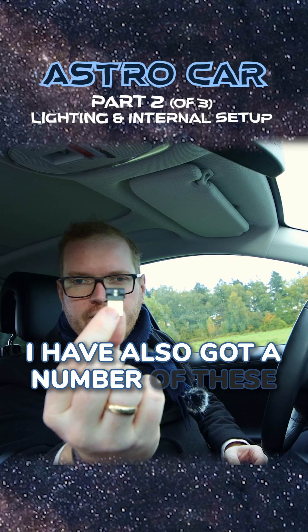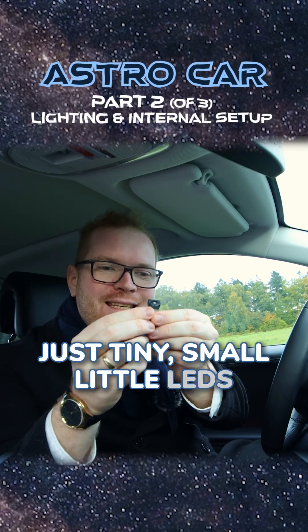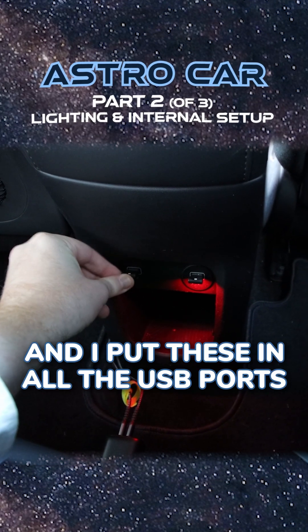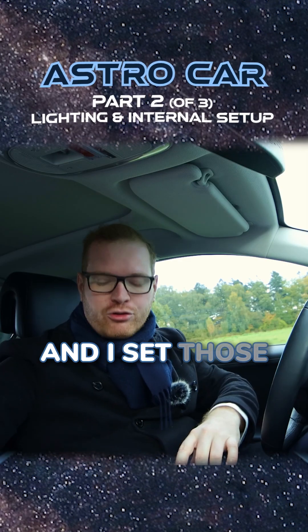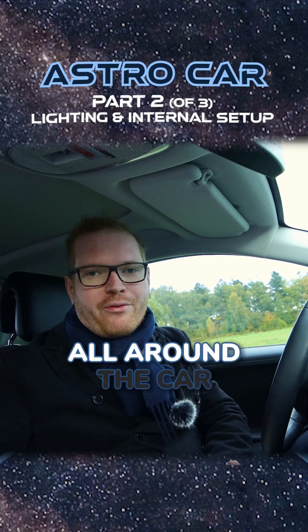I have also gotten a number of these, which are basically just tiny small little LEDs that you just put into a USB port. I put these in all the USB ports around the bottom of the car and set those to red as well, and it just adds a lot of low level red lighting all around the car.